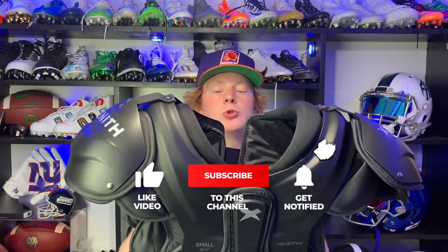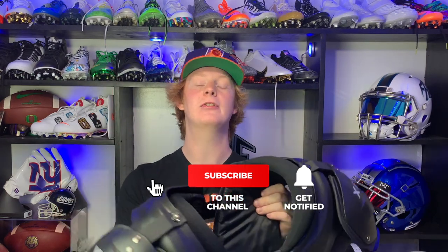So there you guys have it — the full review on the Zenith Velocity 2 shoulder pads. Shoutout again to Zenith for sending these my way for review. If you guys want to cop a pair, we do have a link in the description, so go check that out. If you guys enjoyed this video, consider liking, comment your favorite pair of shoulder pads, and subscribe for more videos like this. My name is Devin, also known as FBE, and thanks again for tuning in to another episode of Footballers.